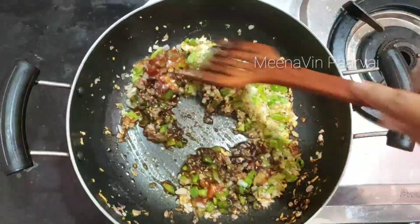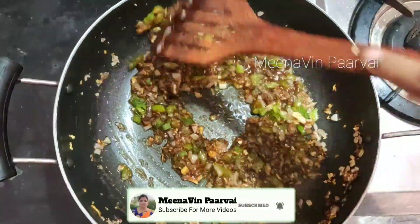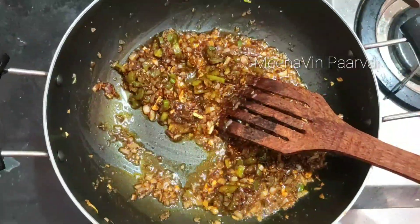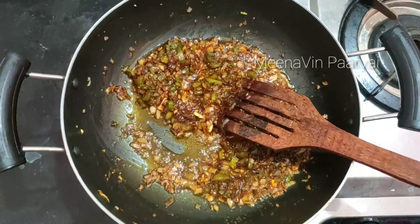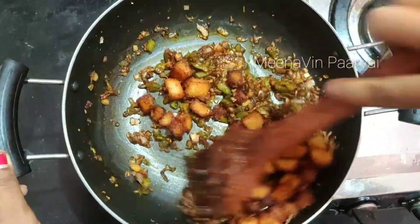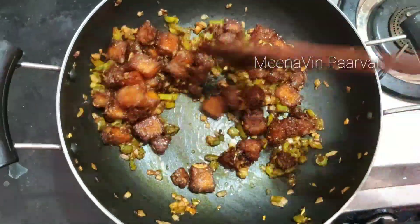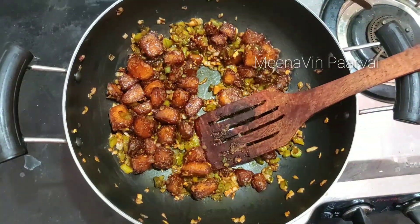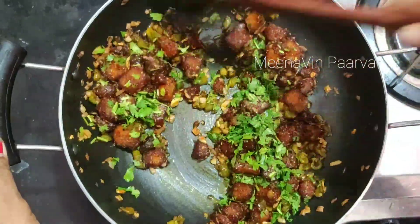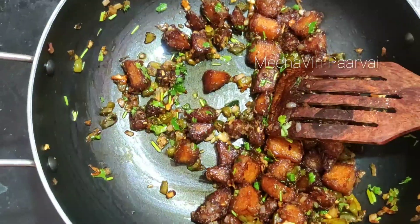Mix it with salt. Let's mix the sauce. Let's stir and cook the sauce. We'll mix it in a soft sauce. We can mix it in a small sauce. We'll mix it in a small gravy.